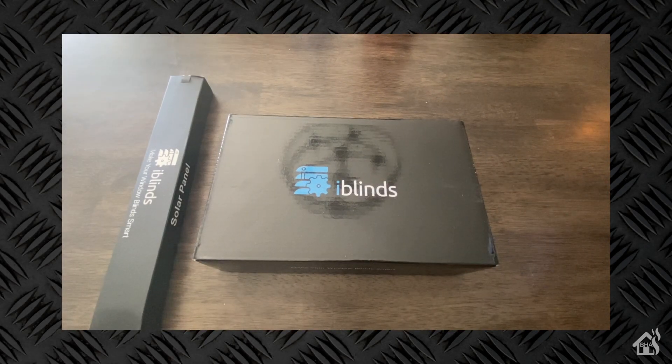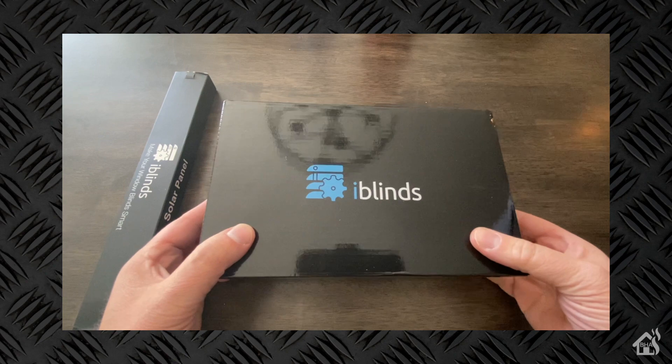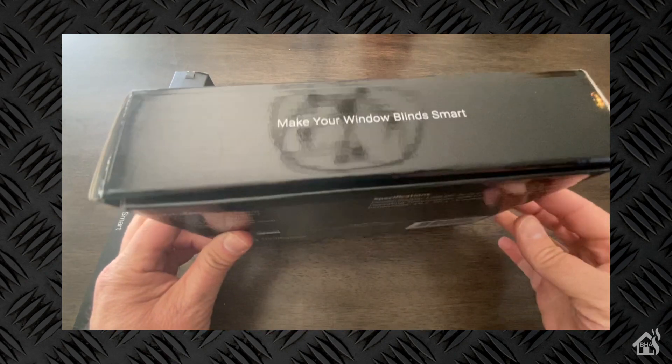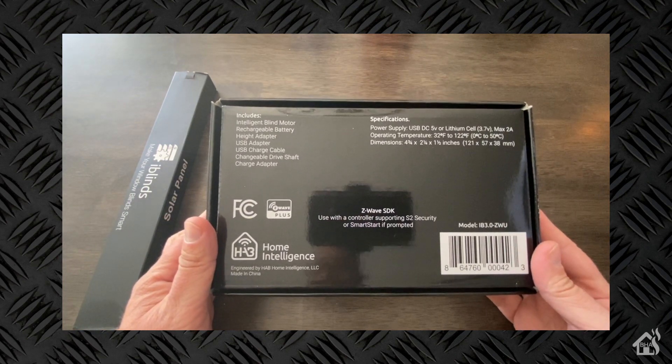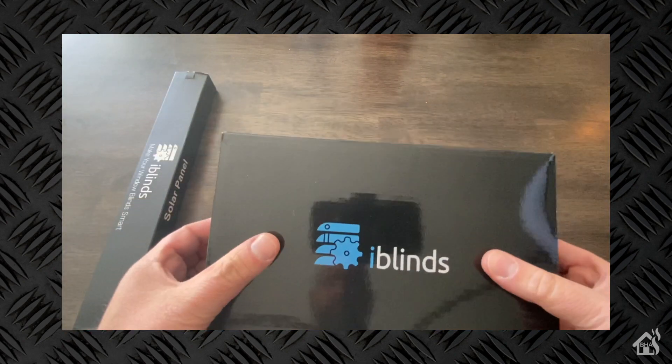So as you can see, iBlinds sent me over a version 3 kit, as well as a solar panel to charge it, and we're going to open all this up and see what all we get. It has everything included in the box here on the bottom, as well as all the specifications for this setup.